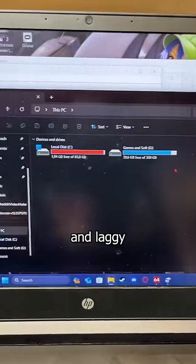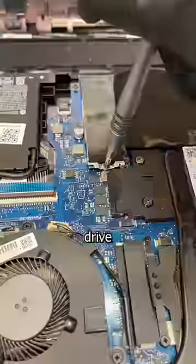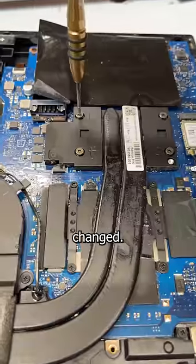But now it's crashing and laggy because the storage is full and the CPU is overheating. That means this drive needs to be upgraded, and the thermal paste needs to be changed.